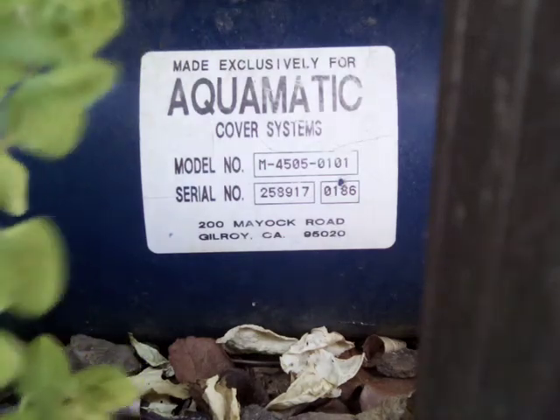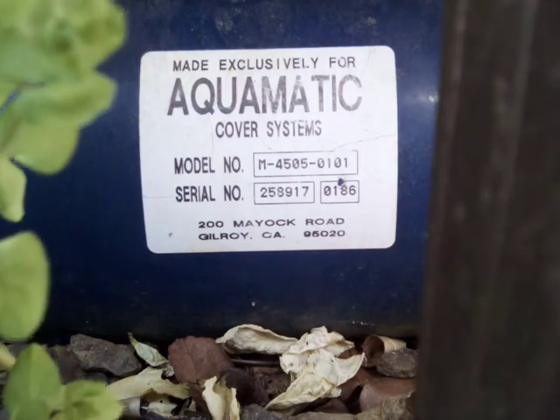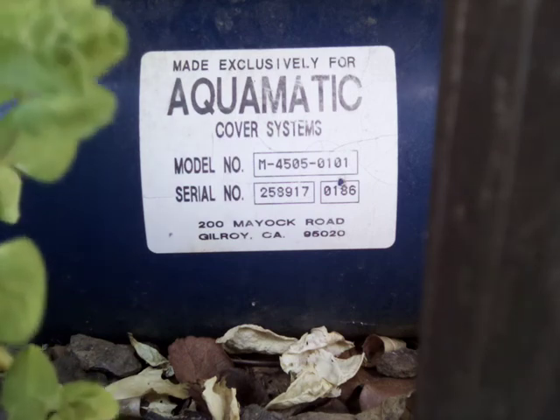Hey guys, this is the video of the automatic pool cover motor that you uncover and cover the pool with, and Lowrider — the song is going to play on here.